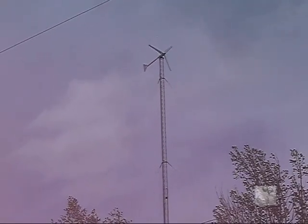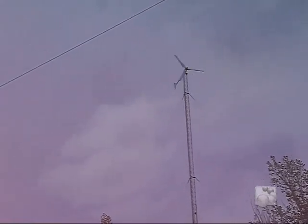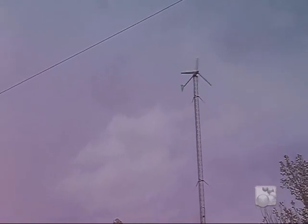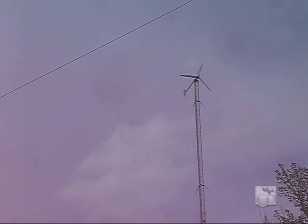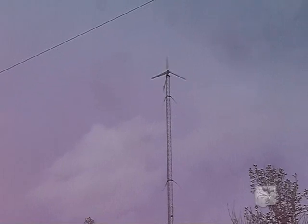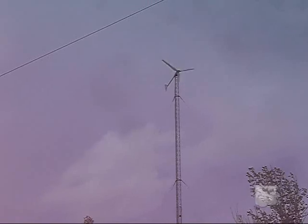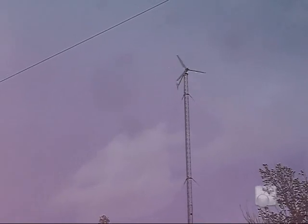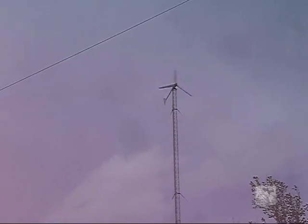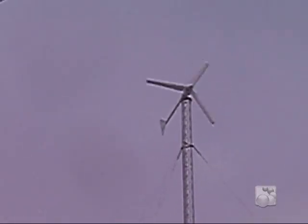Today we're showing a Winmax 2KW unit sitting at 120 feet on a Rhone 25G tower. Today we have winds that are approximately 20 with gusts up to 28 miles an hour — you can quite hear it. And she's putting out today anywhere from 1.6 all the way up to 2.2 kilowatts, sometimes a little bit higher even. She's spinning pretty good there today.